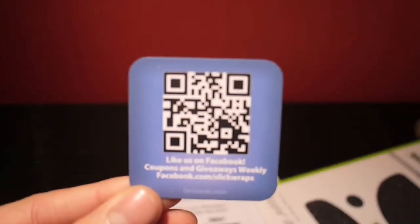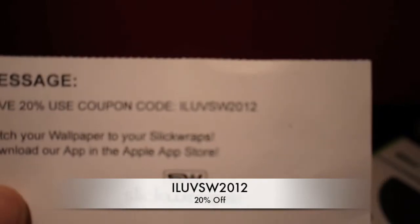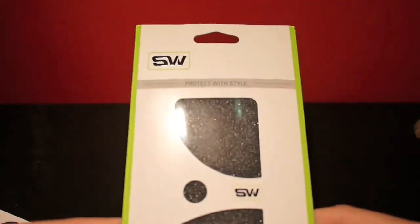In the package you get some QR codes which link you to their site — this is their Facebook one, so if you want to pause here and go there. They also have an iTunes app where you can download wallpapers. Also got this coupon which is 'I love slickwraps 2012' and you get 20% off.